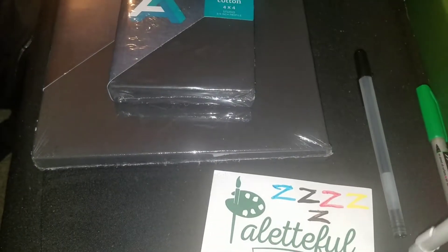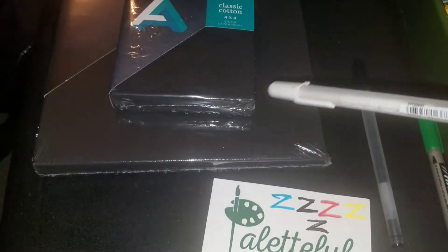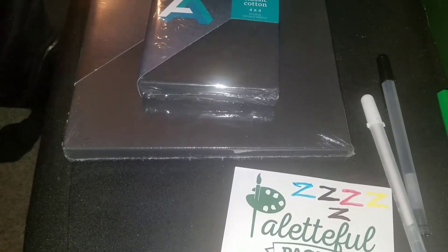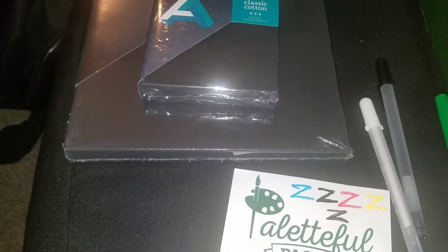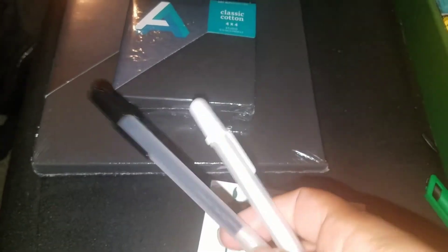I think there's a 0.2mm or 0.5mm and a 10mm size — they're recent releases so check them out. These are usually $1.49 each. We got a white one and a black one.